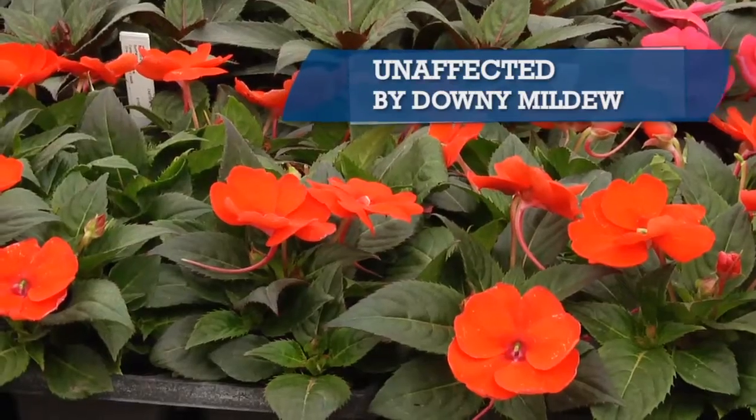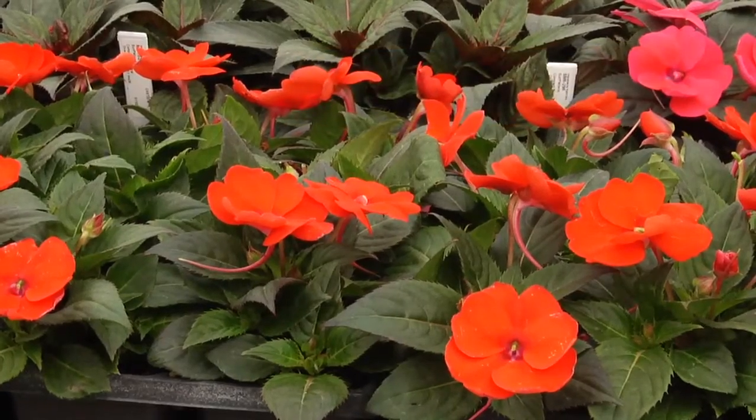In fact, SunPatience are almost unaffected by downy mildew, which has been a major concern for landscapers these past few years. Simply put, SunPatience will survive where other impatiens and other bedding plants can't.